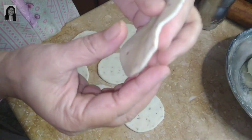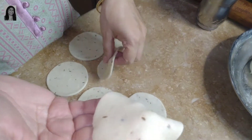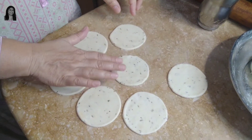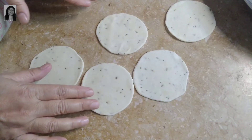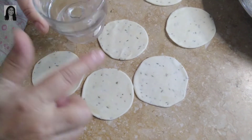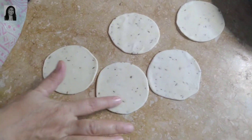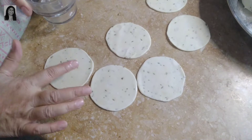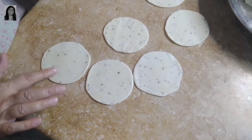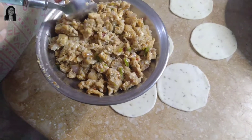The dough is rolled out like this. Now we are going to do the stuffing. We cut the dough and place it around. We put some water on the edges and seal it on the ground.